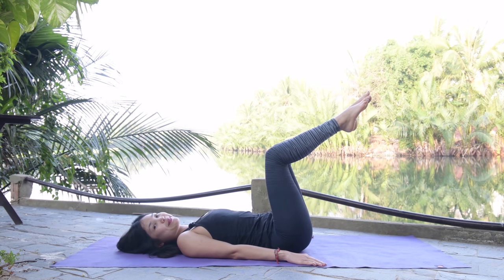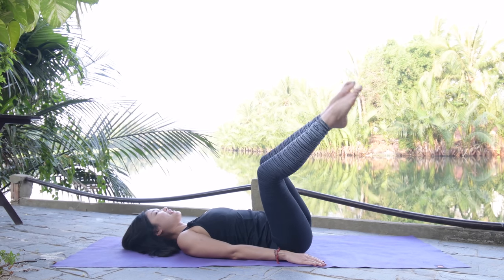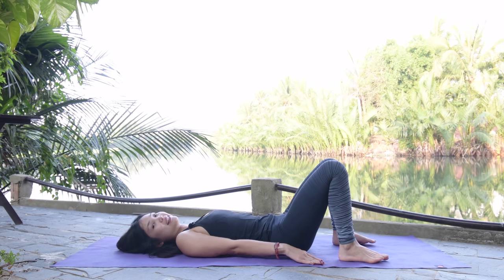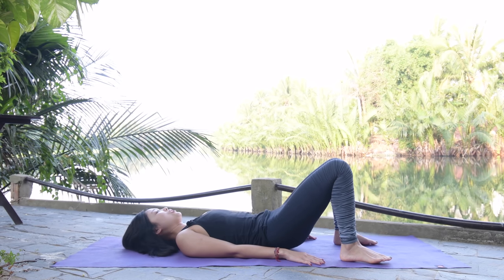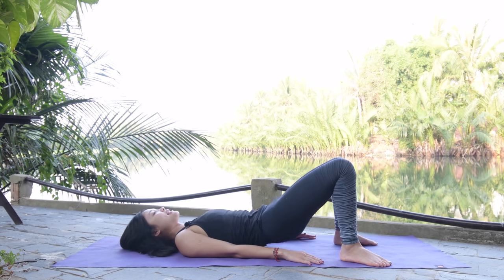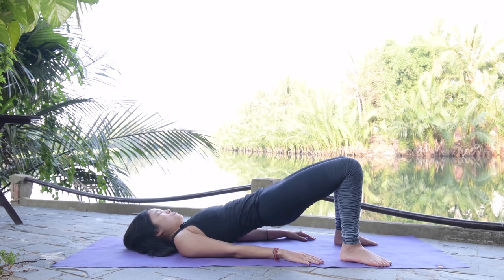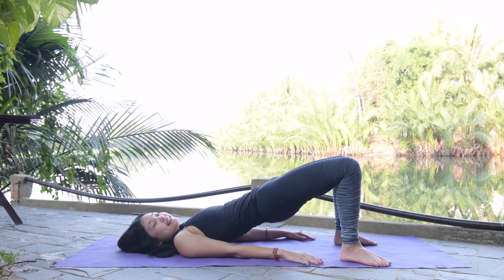Keep breathing, belly button in as much as possible to protect your lower back. Last one to your right, come back, to your left, lengthen, bring it back, and back to center. Bring your legs down, open your legs hip-width apart, change your chest and slowly press your feet down. Keep your legs parallel, squeezing your thighs. Inhale, draw your hips all the way up — make sure your hips stay stabilized and balanced — and slowly draw it down.